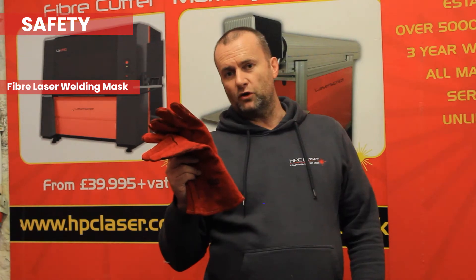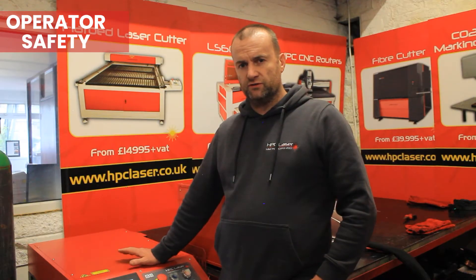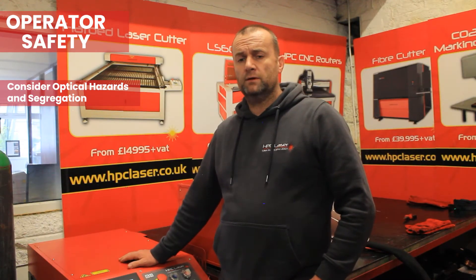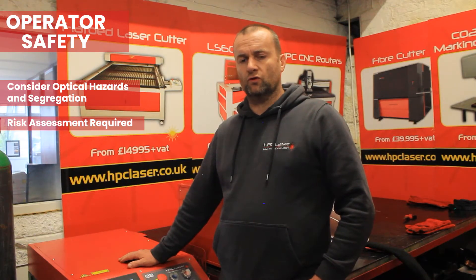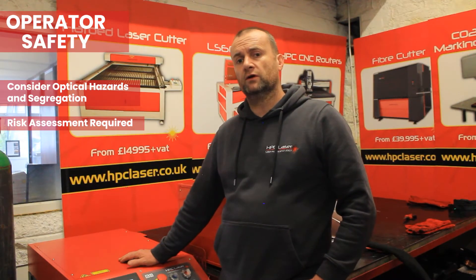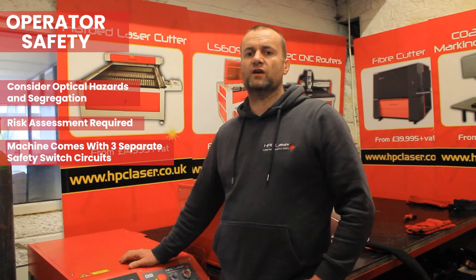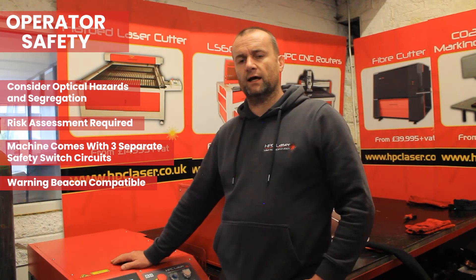Other items of protective equipment you're going to need are the usual welding garments, like you would use with MIG or TIG — flame retardant overalls are preferable to regular overalls as there's heat involved in a fabrication shop. In terms of operator safety, there are similar precautions to laser as there are with MIG, so there are optical hazards and you need to think about segregation of the operation from other people in the area. This would come by way of your own site-specific risk assessment, which may recommend safety enclosures, switches on doors, and warning beacons. Our machine incorporates three external safety circuit connections so you can connect it up to three separate safety devices like door switches, and there's also the facility to drive a warning beacon from the machine.